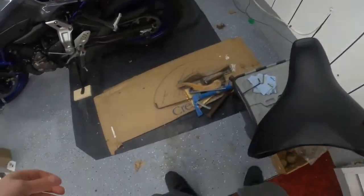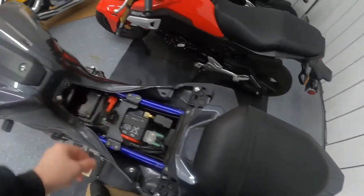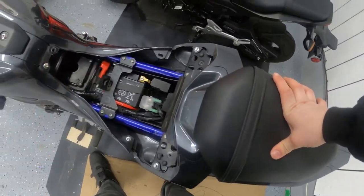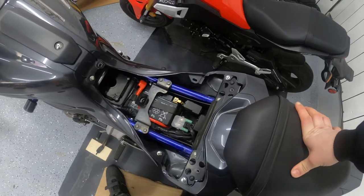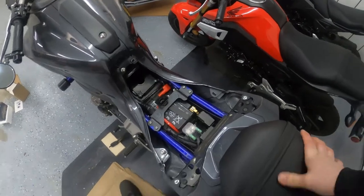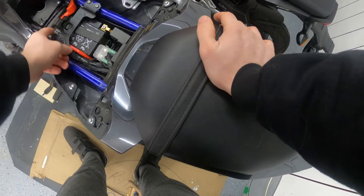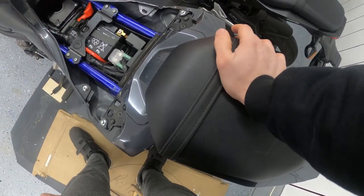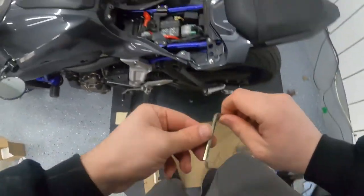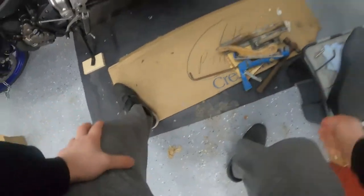Got the seat off, and we're gonna get working on the battery now. Looks like there's a bracket right here — oh man, that's no fun. I wonder if I'm gonna have to remove this bracket. It's really in the way. Alright, let's get a wrench on it then.